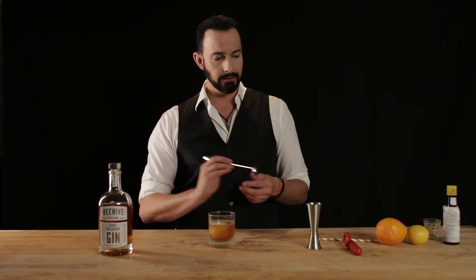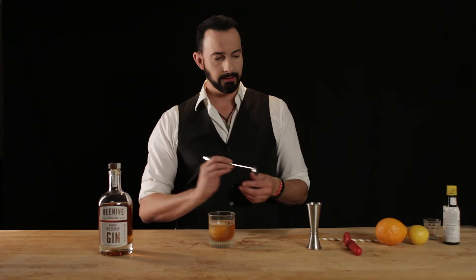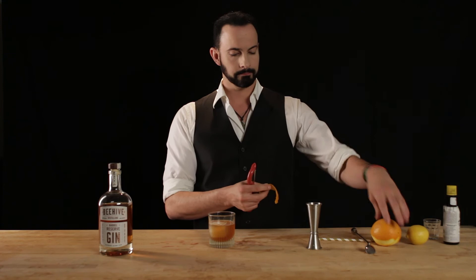Let's taste it. That's nice. We're there. That didn't take long, did it? Now, in honor and reverence of this incredible spirit and cocktail, we're going to use both an orange and a lemon.